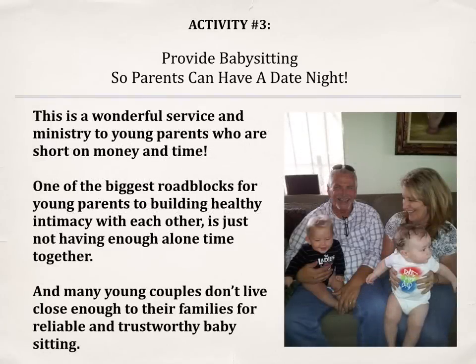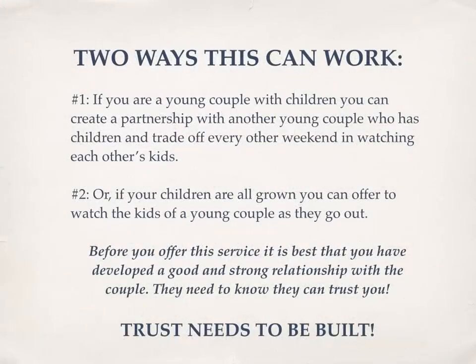Activity number three: provide babysitting so parents can have a date night. This is a wonderful service and ministry to young parents who are short on money and time. One of the biggest roadblocks for young parents to building healthy intimacy with each other is just not having enough alone time together, and many young couples don't live close enough to their families for reliable and trustworthy babysitting. Number one: if you are a young couple with children, you can create a partnership with another young couple and trade off every other weekend watching each other's kids.